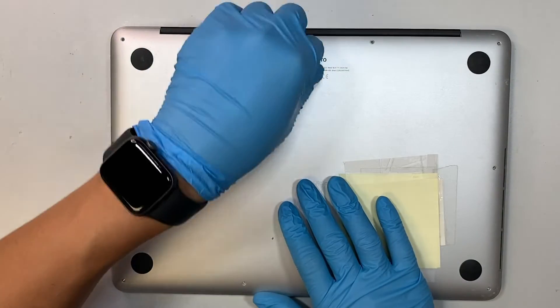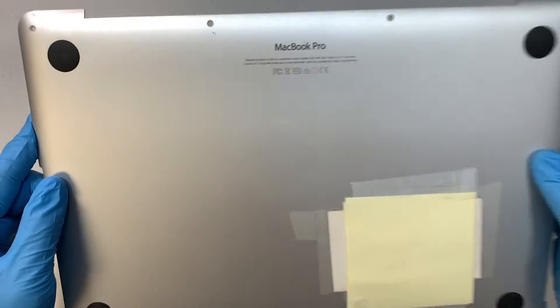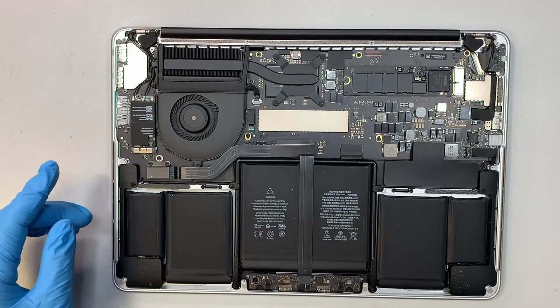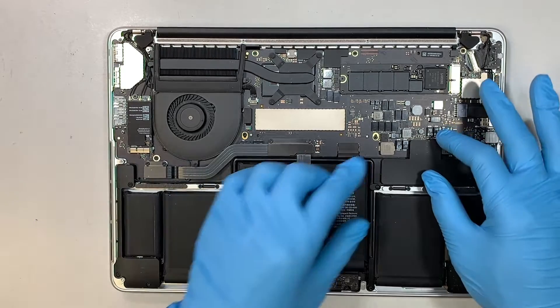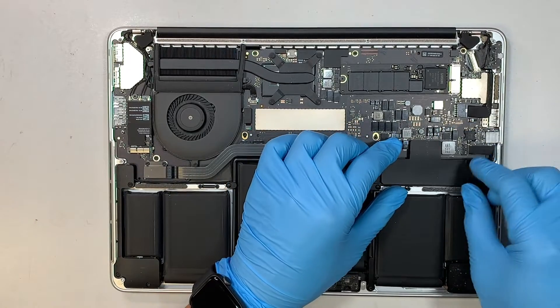Once you have removed all the screws, the next step is to go ahead and open up the back cover. You can just pop it straight up — that's how you remove it.